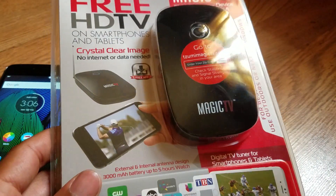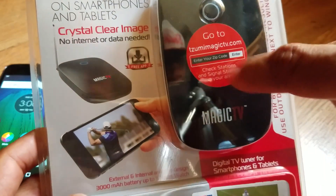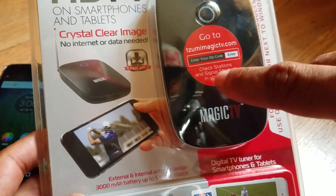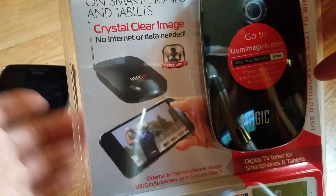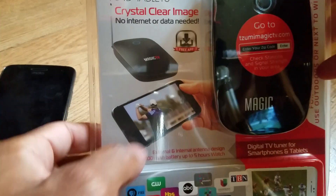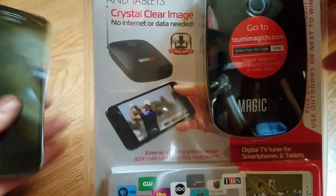On the box it tells you to go to the website, enter your zip code, and check stations and signal strength in your area at Magic TV. They're showing someone holding an iPhone with the antenna up, connected without internet or data. Of course, you have to download the free app, which is called the Magic App.